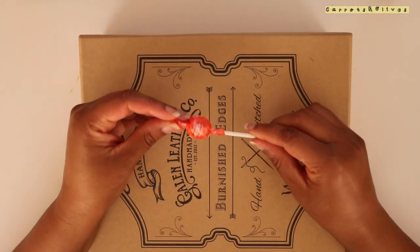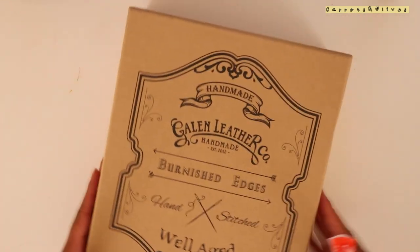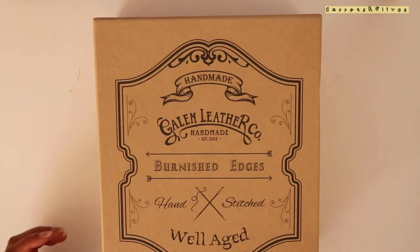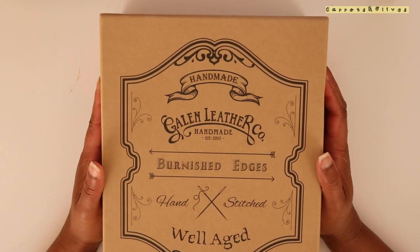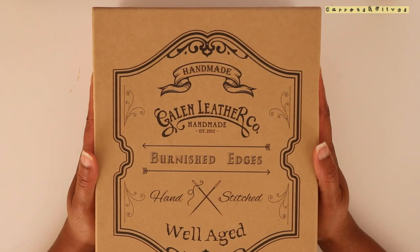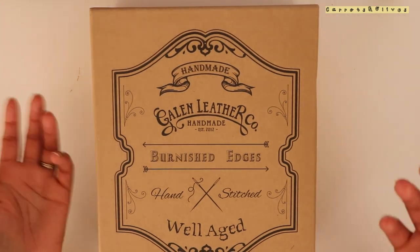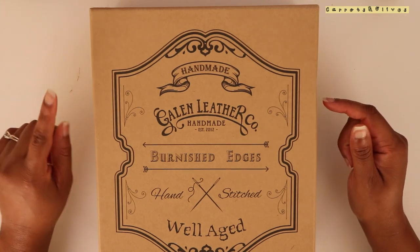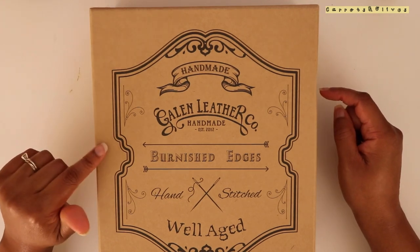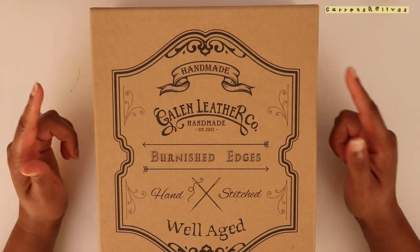And of course I get my Tootsie Roll. So this is actually a really cute box. This is my very first larger Galen Leather item. I was trying to decide if I wanted to order from Galen Leather or Goulet Pens, and I landed on Goulet Pens because they actually had the color I wanted in stock and Galen Leather did not.